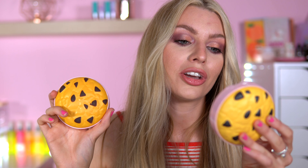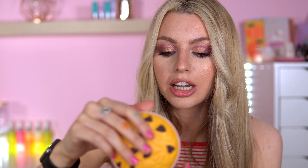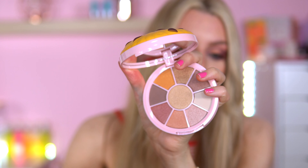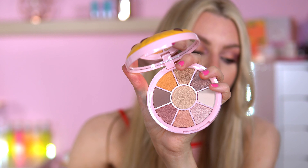It is the Salted Caramel Cookie Shadow Palette. I don't have this — this is the new one. I'm pretty sure they haven't released the salted caramel before. I was scared it was going to be the chocolate chip cookie, but no. Salted caramel cookie eyeshadow palette. They definitely haven't brought this out — this is exclusive to the set.